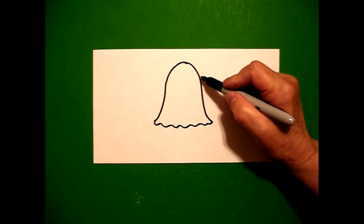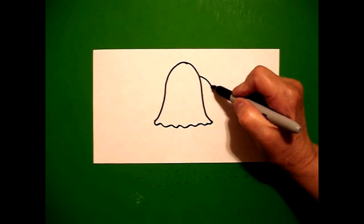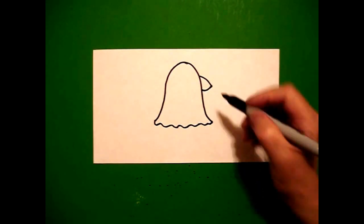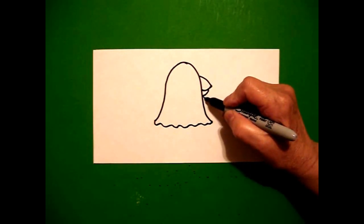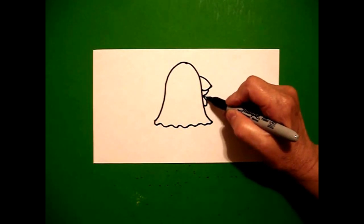Come right about here on the right hand side and we're going to draw a curved line down. Slightly curved line in. Connect. Little curved line. Connect. Underneath. Right at this point, I draw a curved line down. Connect. And right above it, curved line down. Connect.